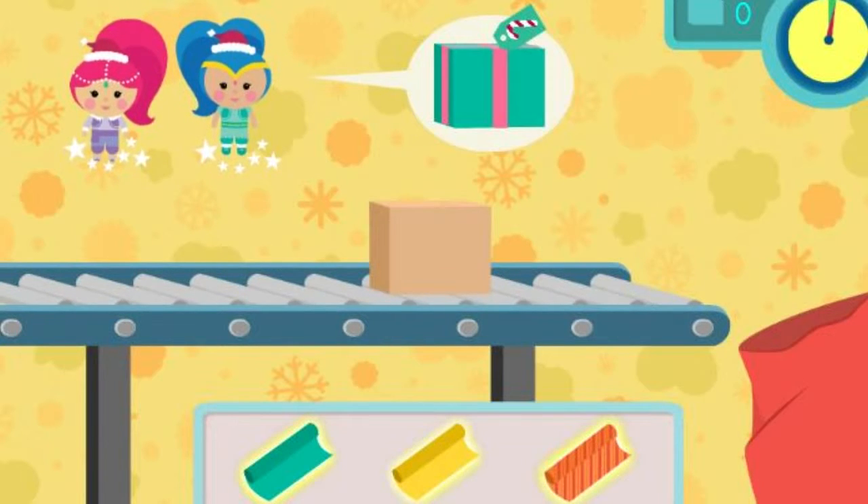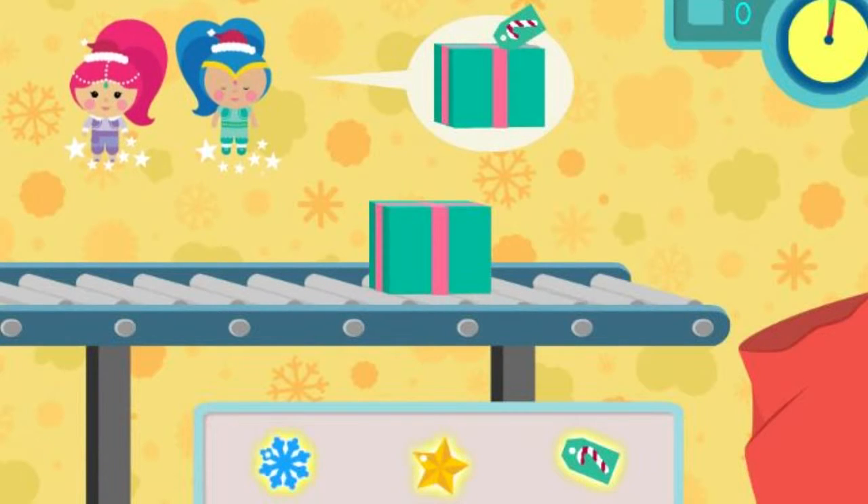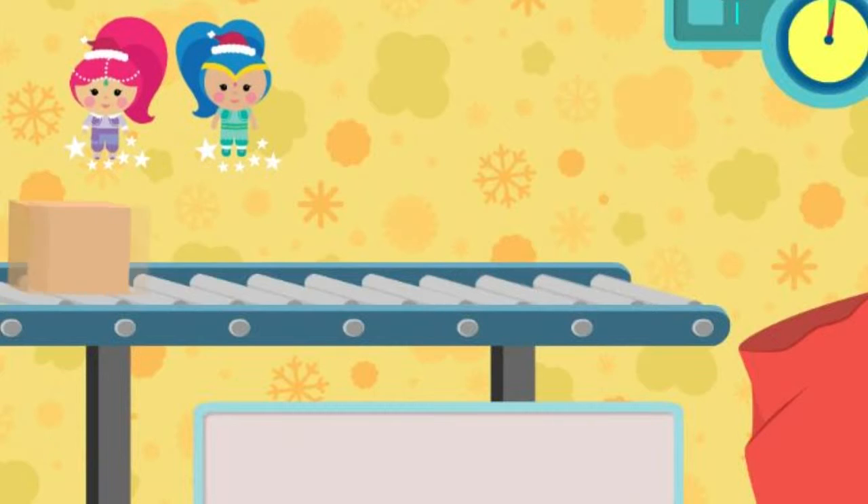Click the wrapping paper that matches the present. Perfect! Next! Awesome! Now click the tag that matches the present. That's a match! Way to go!